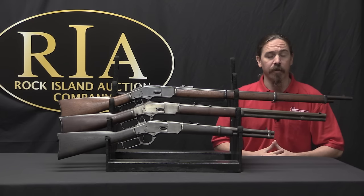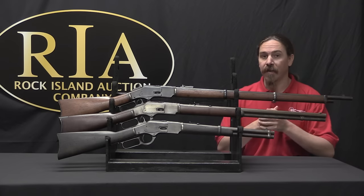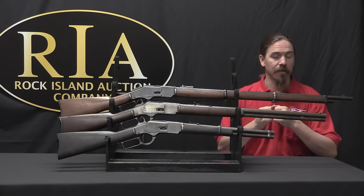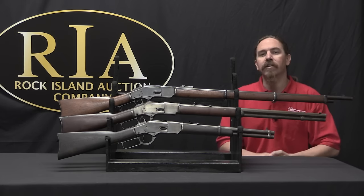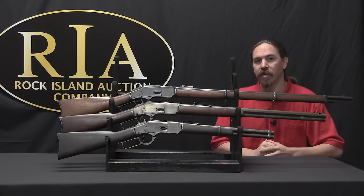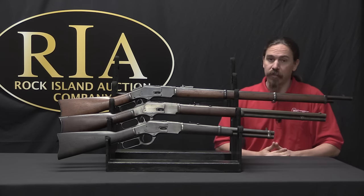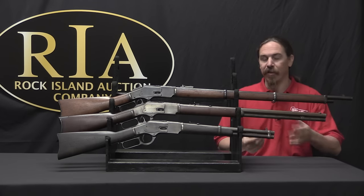Hi guys, thanks for tuning in to another video on ForgottenWeapons.com. I'm Ian McCollum, and I'm here today at the Rock Island Auction House taking a look at some of the guns they're going to be selling in their upcoming June of 2017 regional auction. Today we are going to continue our look at the development of the Winchester lever action rifle with the Model of 1873, which was the first Winchester to actually have a formal year designation.